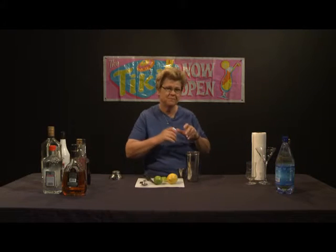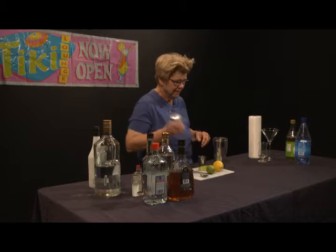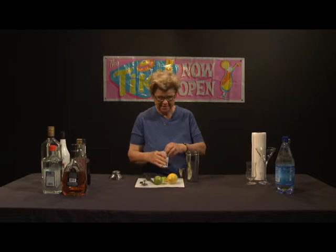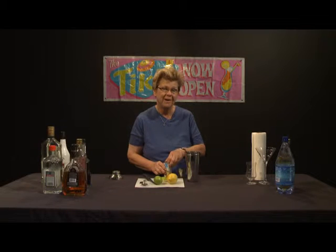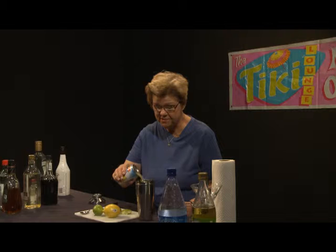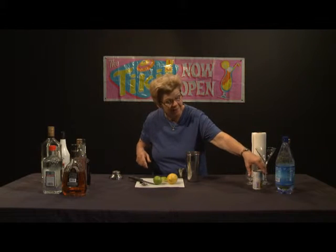Then we add pineapple juice, another ingredient of the Key Lime Martini. It is called that because it approximates the flavor of a Key Lime pie, but without the cloyingly sweet dessert-type phenomena. We don't add much pineapple juice — just basically a splash.